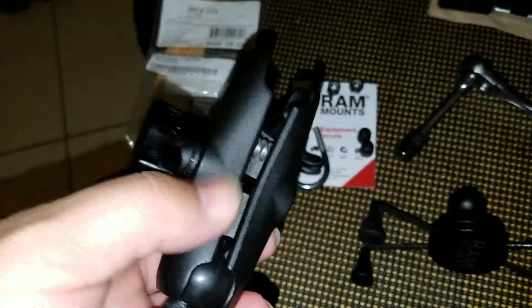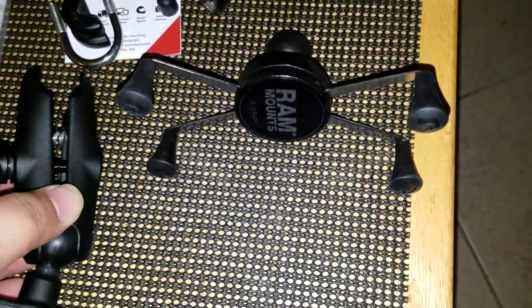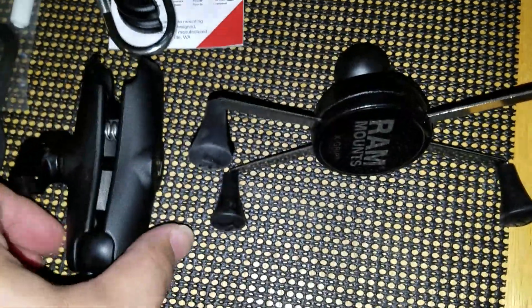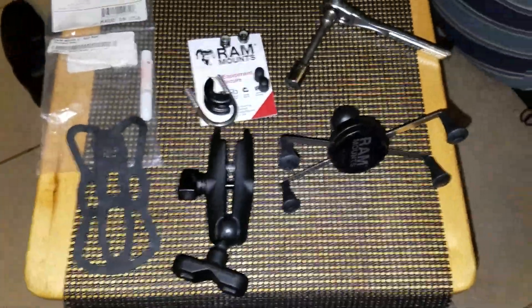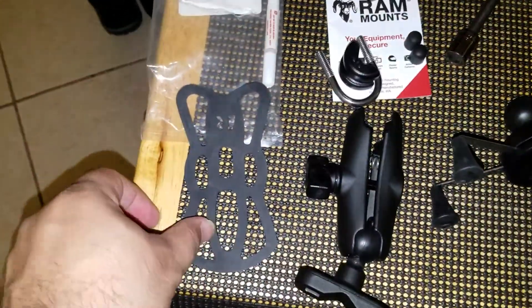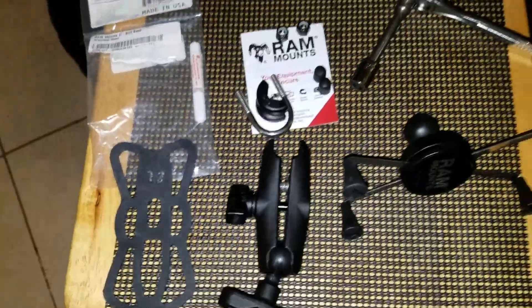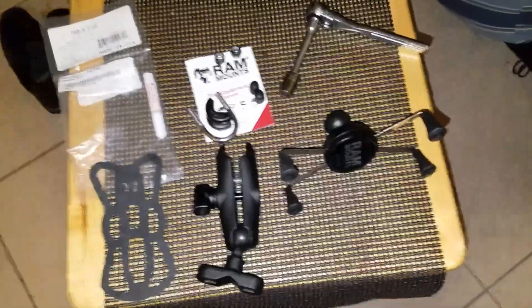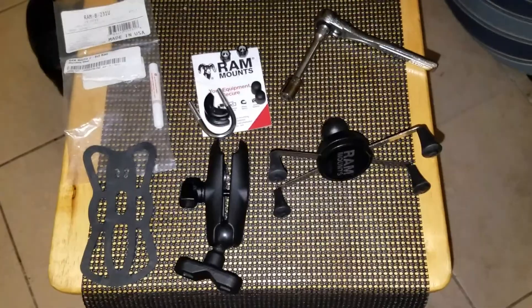The other part right here is the part that grabs your phone, and as you can see it's another ball that will connect there. We'll get into more detail as we mount it onto the bike. This is a tether that goes around the phone — my phone is really big so I might not be able to get the tether done for you, but this should hold sufficiently. So let's go out to the bike and get started.